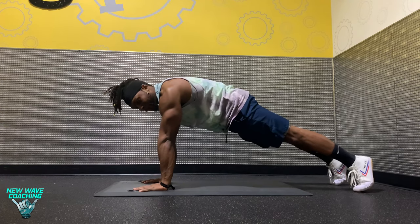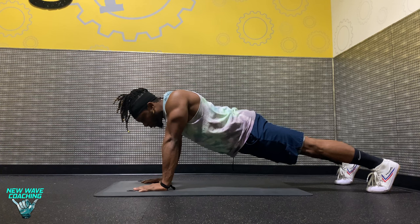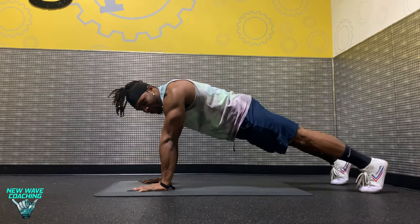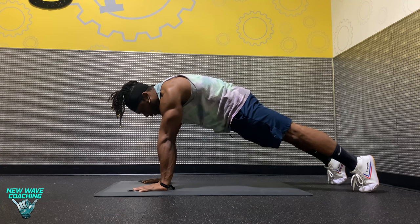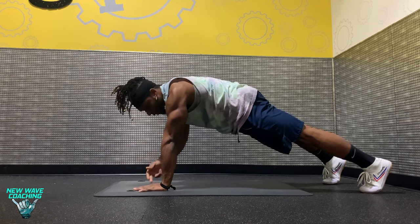Now, very important in your plank — don't allow your shoulder blades to drop. Moving through our shoulders, we're pushed out nice and strong. Same thing with the hips: rather than rounding the hips or allowing the hips to drop, we're going to tuck our hips under. Squeeze the core, shoulders are pushed out. And notice my hand is stacked directly over my shoulders.